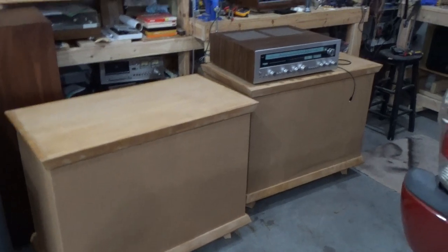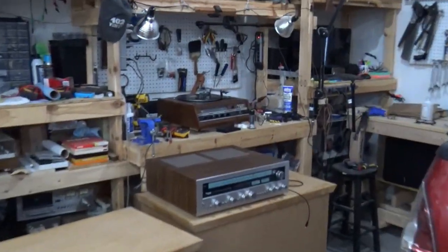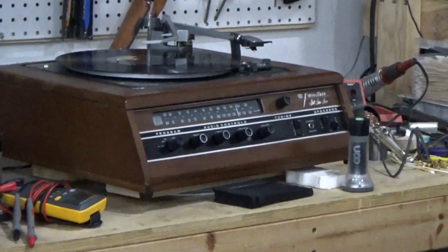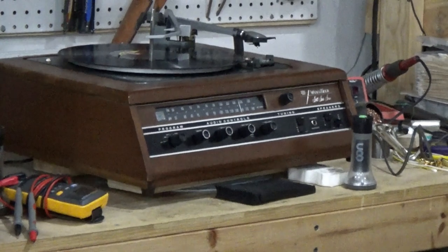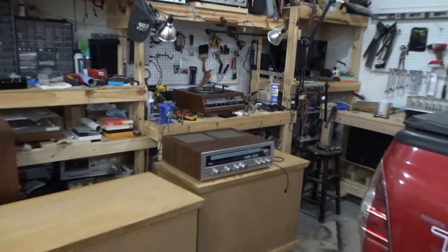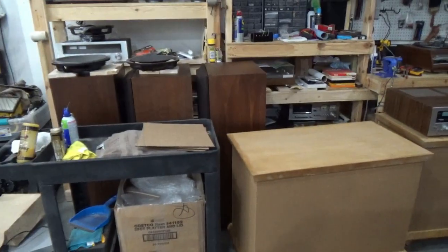I've got to move that big Technics, which is like the heaviest thing I've ever moved. And there's a Wurlitzer kind of all-in-one I'm working on with a Garrard turntable on top. I just get weird stuff all the time. There are some JBLs I'm working on and all the other stuff I got to work on.